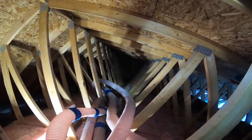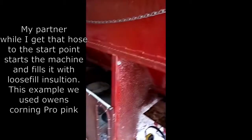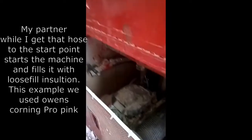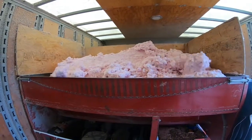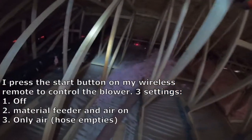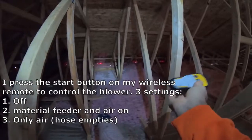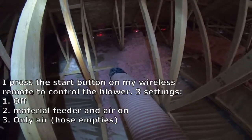First thing you want to do is haul that hose all the way to the far end of the attic and then work your way back towards the attic hatch or in this case back towards the ladder. If you were to do this yourself the machine would definitely be a lot smaller. Here the machine is attached with a four inch hose; the typical rented machine comes with a 2.5 inch hose. The remote I use controls the on and off switch and also the blower feeder, so I basically tell the machine to give me material, we'll start blowing, and then also to empty the hose once I'm done.